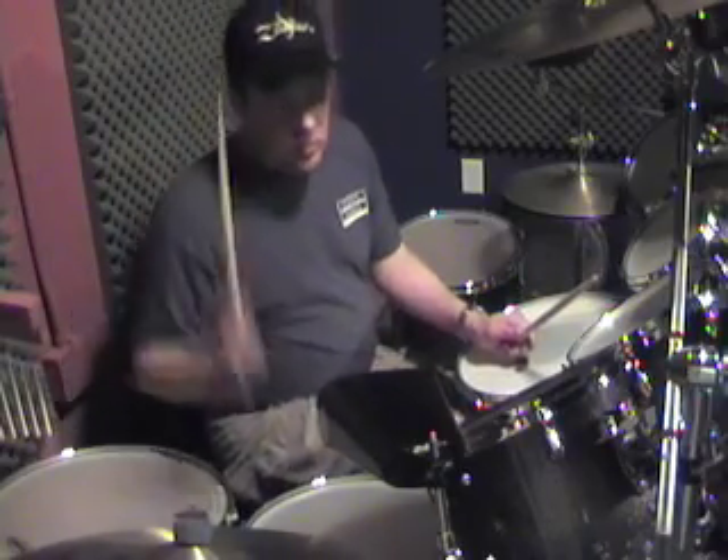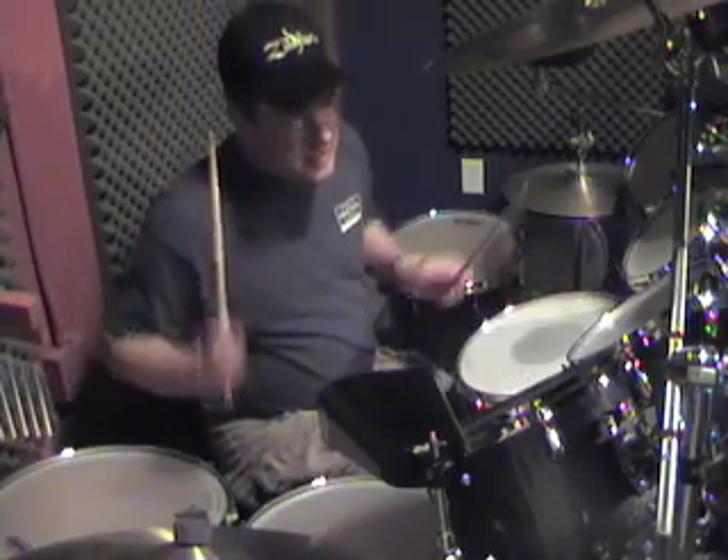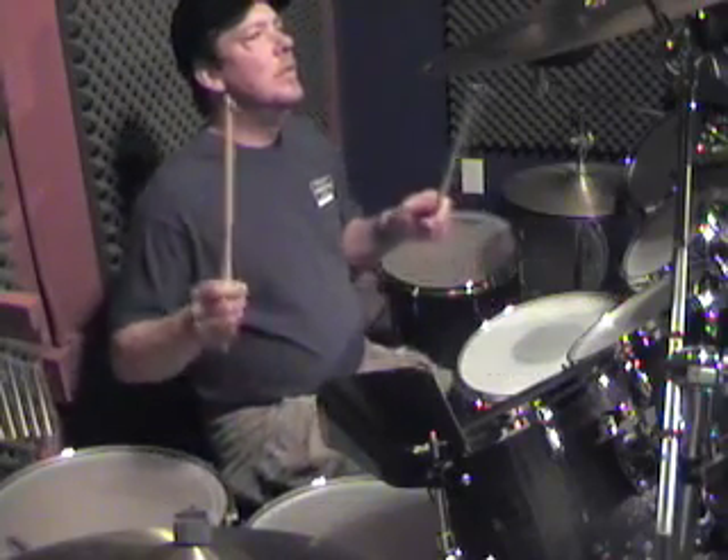So again: riding bass drum. Rack. Floor. Bass drum. Snare and ride. Floor. Rack.